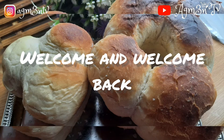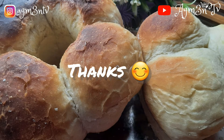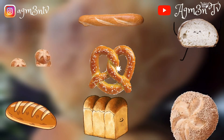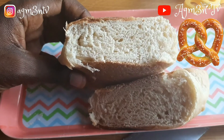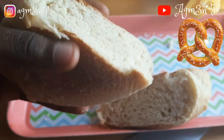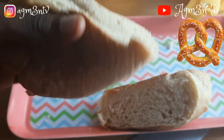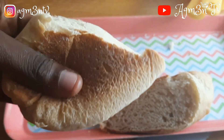Hello, welcome and welcome back to my channel. If you are new, thanks for joining in. Today's recipe, you will be making bread. Bread is a common food in Ghana — it's eaten all over. You can eat bread with bean stew, bread with porridge, bread with tea, bread with banana, and also bread with soup.